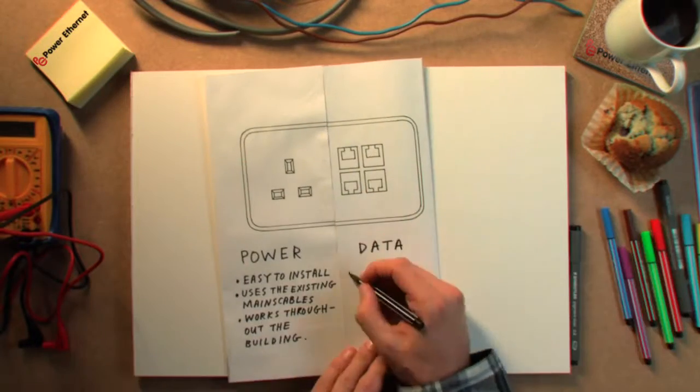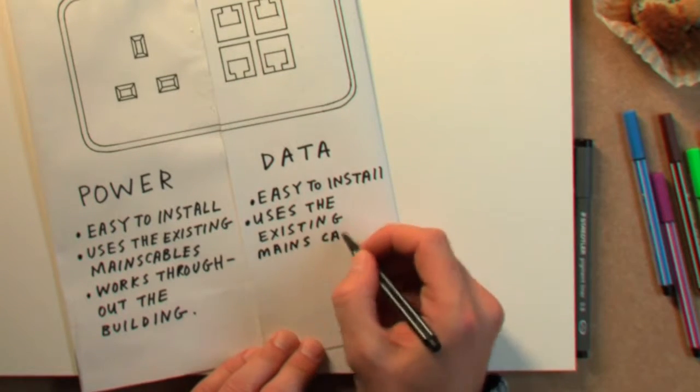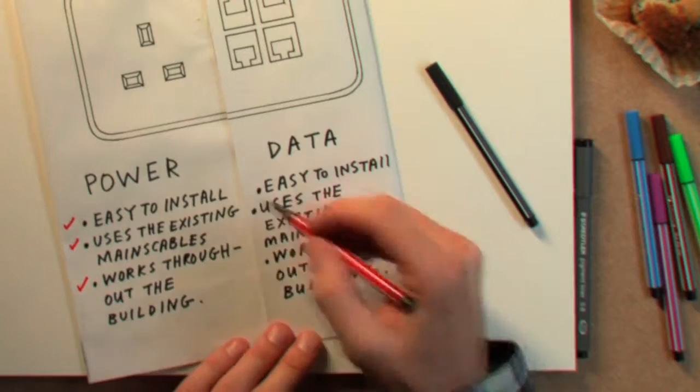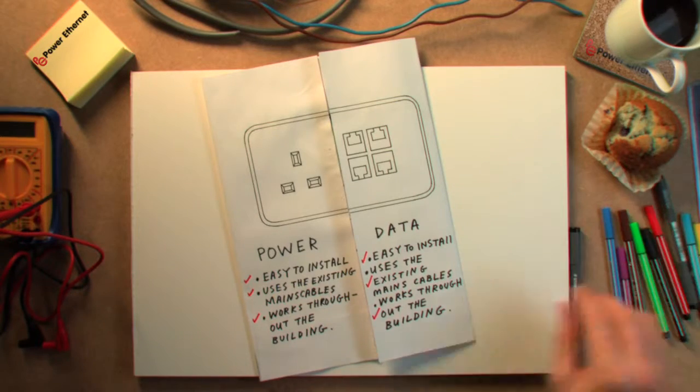Introducing the Power Ethernet socket — the first product to combine data networking directly into an electrical socket. The Power Ethernet socket combines the best of the data and power worlds.